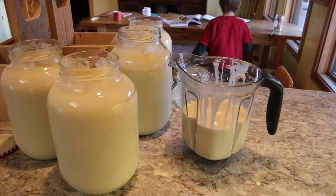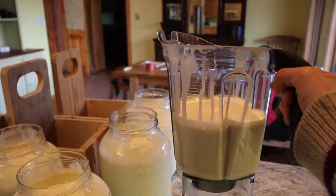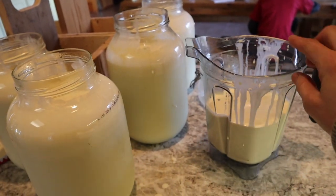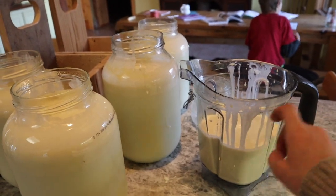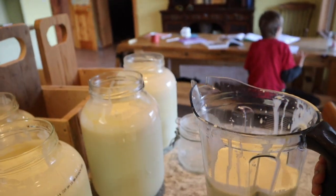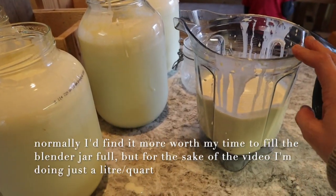I'm making a batch of butter and I thought I would show you guys how I make it. I use my Vitamix blender, and this makes things a lot quicker and easier. I'm going to show you my streamlined way of making butter in the Vitamix. This is a one quart, one liter batch of heavy raw cream.